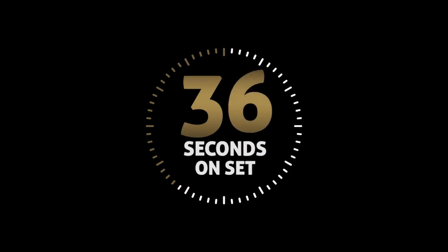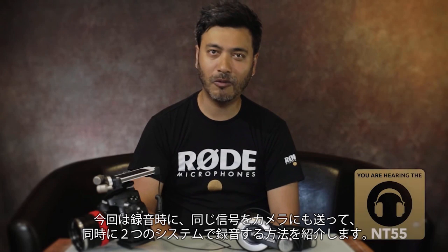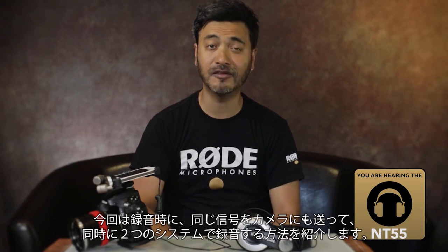Hi, I'm Clinton Hahn and this is 60 Seconds On Set. In this episode I want to show you a quick tip on how to record double system sound and feed the same audio signal to your camera simultaneously.